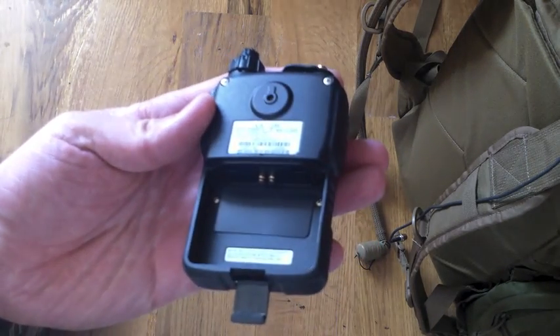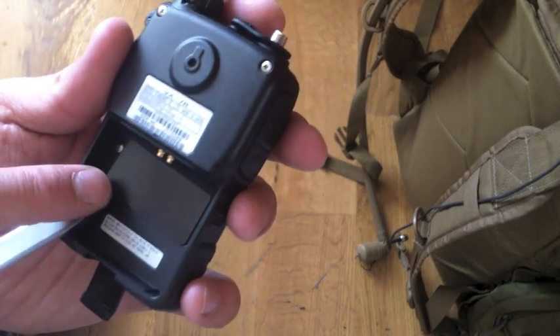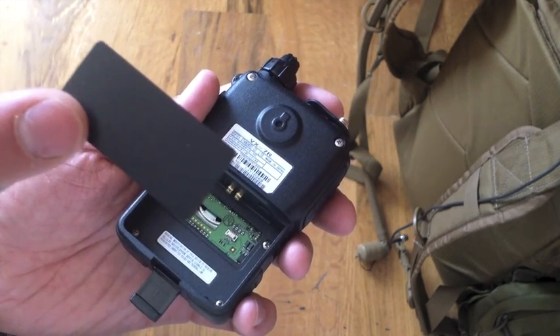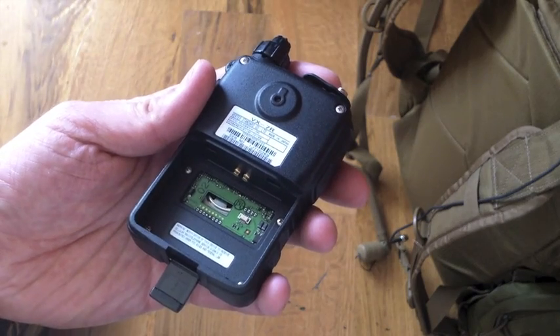First step: remove the battery pack and remove the film cover. Be careful about this — it should come off pretty easy, but they don't give you a replacement, so don't lose it, don't mar it. It's going to affect your weather rating.